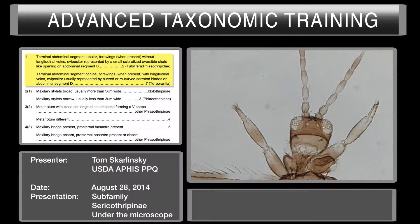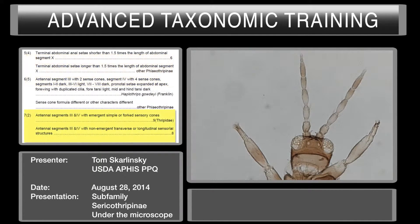So now what we want to do is shoot down to couplet seven. Let's take a look at our sense cones on antenna segment three. While we've got the antenna up here, we'll go ahead and get a count. We've got one, two, three, four, five, six, seven, eight.